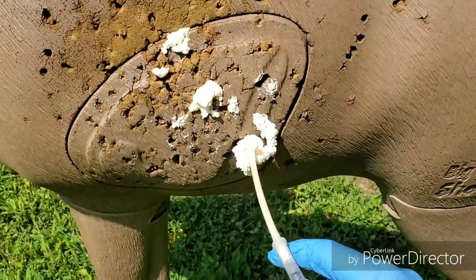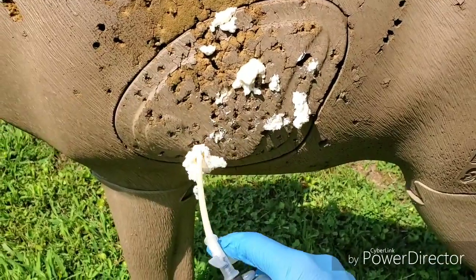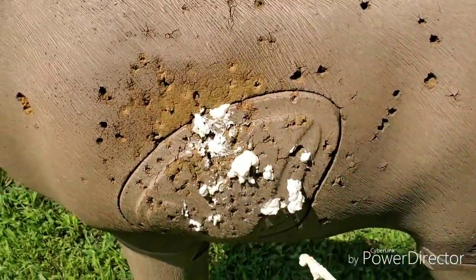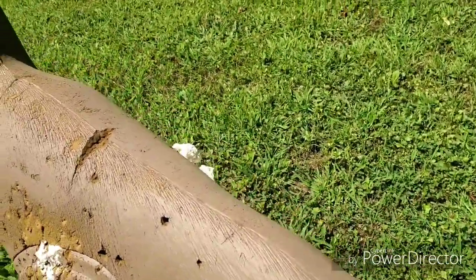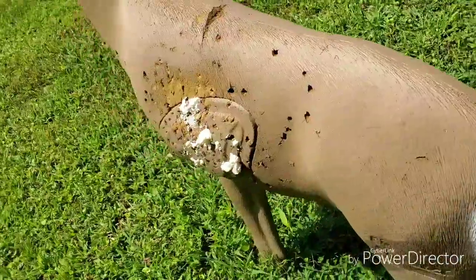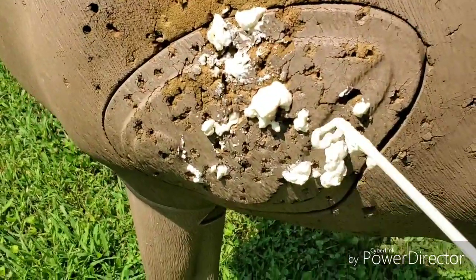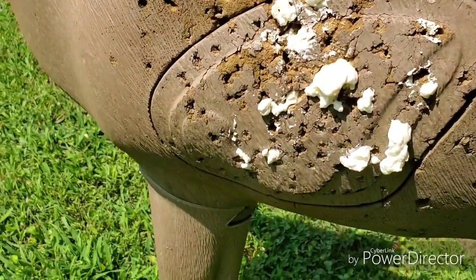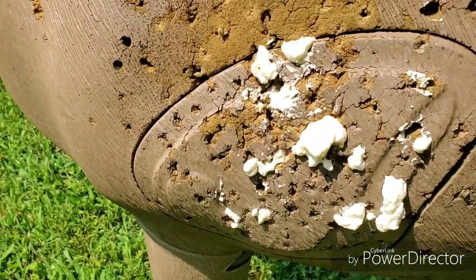Fill off any other holes and let her sit and cure for a while before you go shoot your bow. And there you go — your target is fixed up. It dries pretty decently hard, so whenever you shoot that spot it shouldn't go the whole way through.